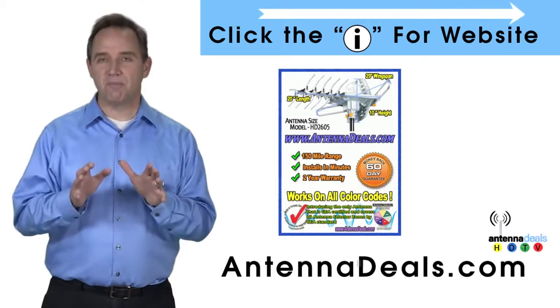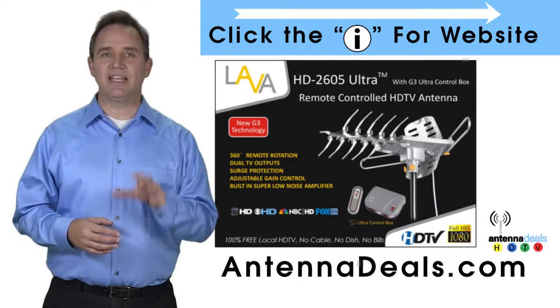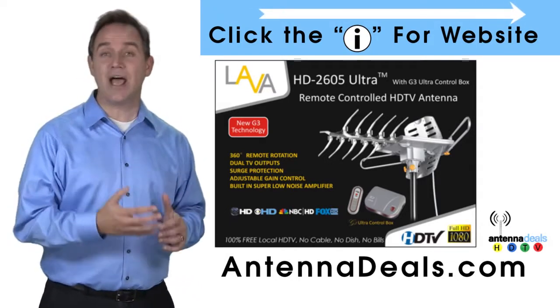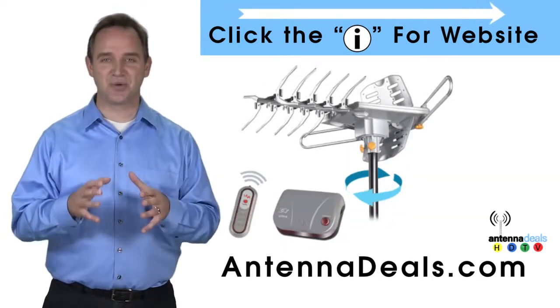The 2605 is capable of a 150-mile range depending on the terrain. It will support multiple TVs. Whether you're in an urban or rural area, the 2605 is a great option. It can even use the existing coaxial cables in your house and is easy to install.